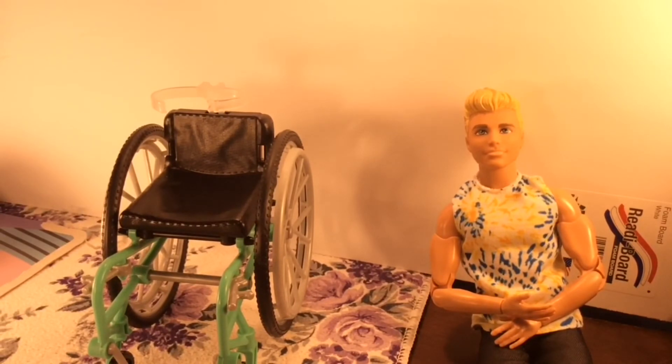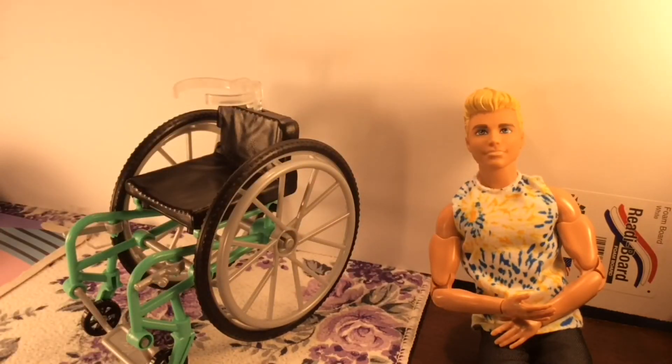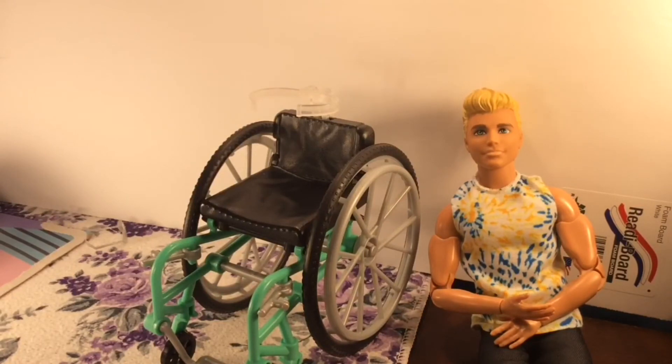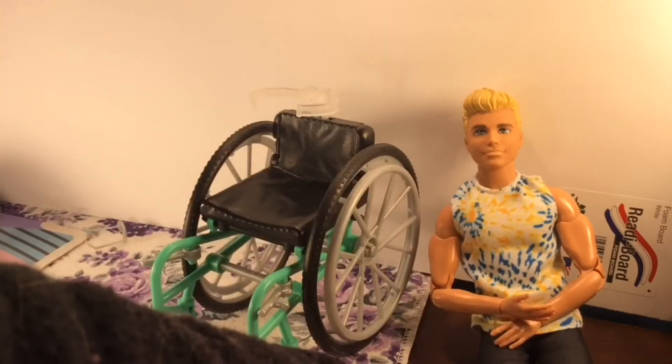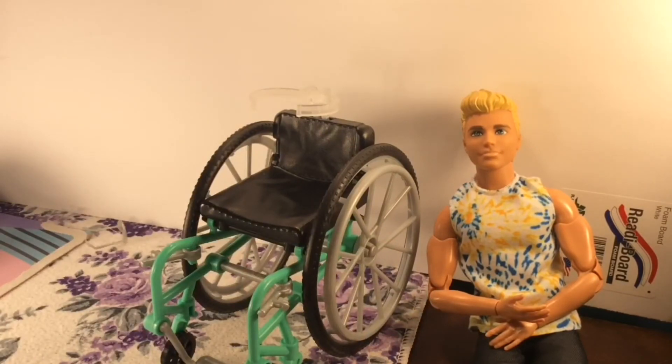So usually I say if it's worth it — and for this it was completely worth the $20. Consider that they go for more than that online and they don't even give you the articulated body; they'll put it on a broad Ken. You're paying less than $10 per item — you get the ramp, you get the wheelchair, and you get the Ken. Even if you're only counting those two items and not using the ramp, that's only $10 a piece, which I think is very reasonable, especially for a Ken that is poseable.